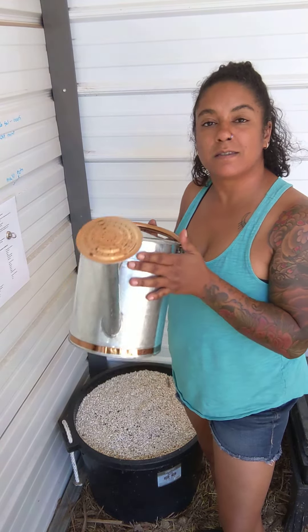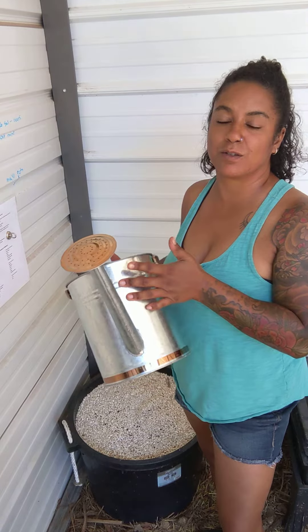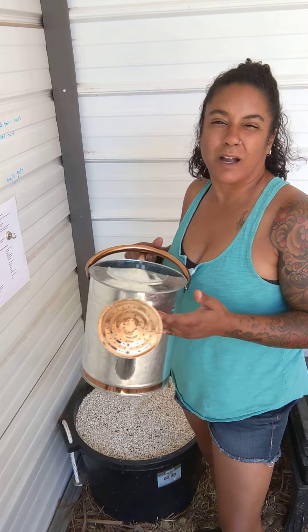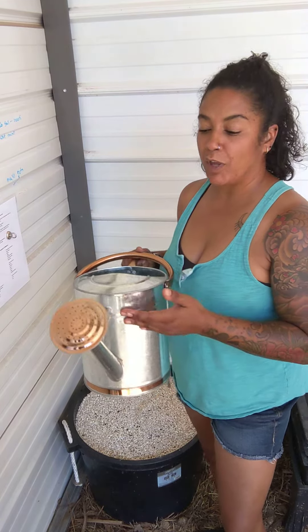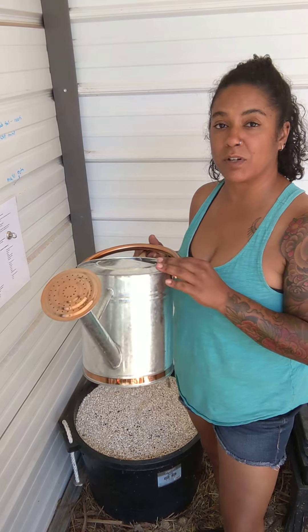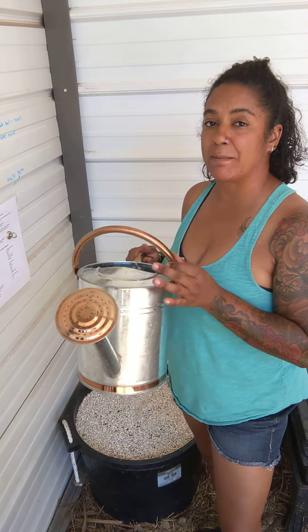I love that it's metal because then it's also sustainable and I can keep it forever, not like those plastic pots that are out there. I will have a link in the description of this video for you to purchase it on Amazon. It's $32.